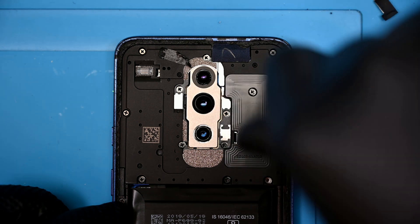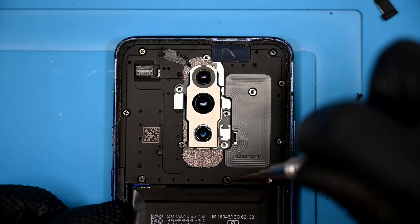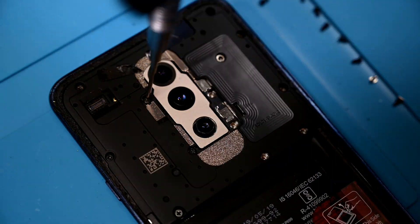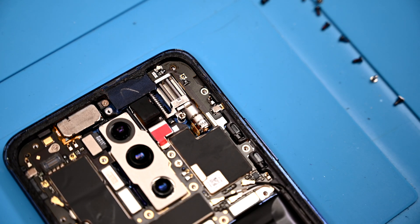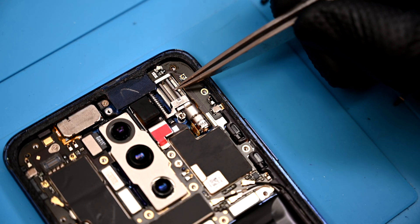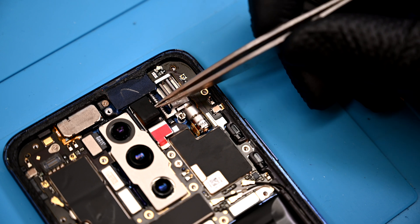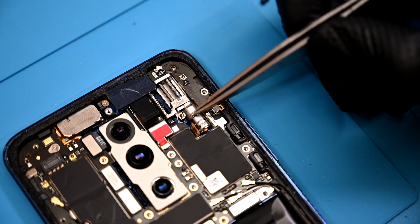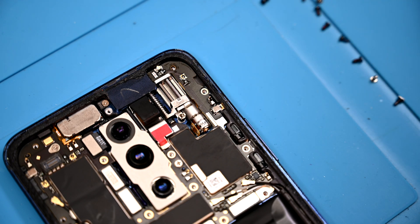There are 14 identical Phillips screws to remove. One is covered by a white tamper evidence sticker. Over here is undeniably the coolest feature on this device — it's a stepper motor that raises the selfie camera out of the housing. It allows for an edge-to-edge uninterrupted display. I wish more devices had this, especially since I have yet to see a motor fail.